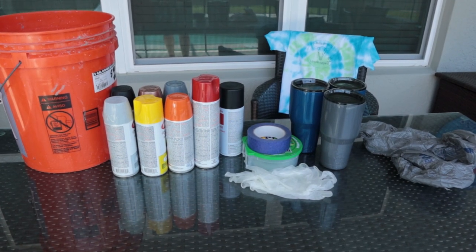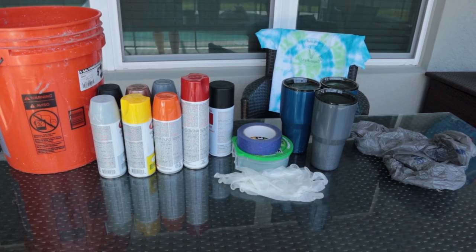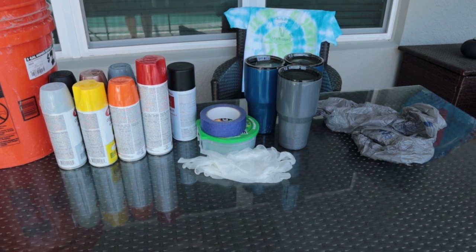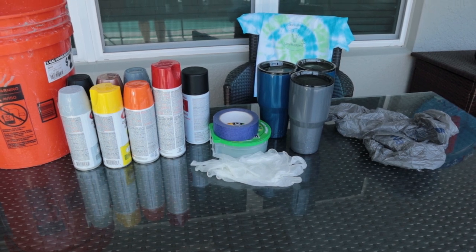In order to get this hydro dipping tumbler project started, you're going to need a five gallon bucket filled with water, some spray paint, some painter's tape, some plastic gloves — and no, that's not for any surgeries — a couple of tumblers, and some plastic bags from your grocery store. Let's go get this rocked.